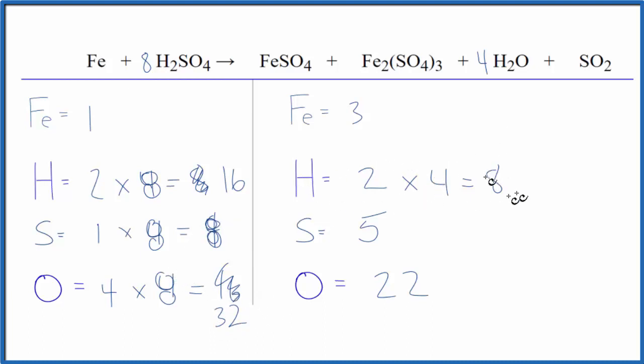That's getting closer. We need to fix our hydrogens over here so let's make this an eight instead of a four. Two times eight equals sixteen. Our oxygens — we need to count those up again. When we count all the oxygens up we get twenty-six. So at this point we're getting close.